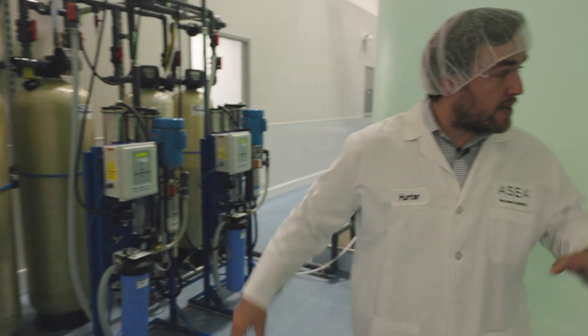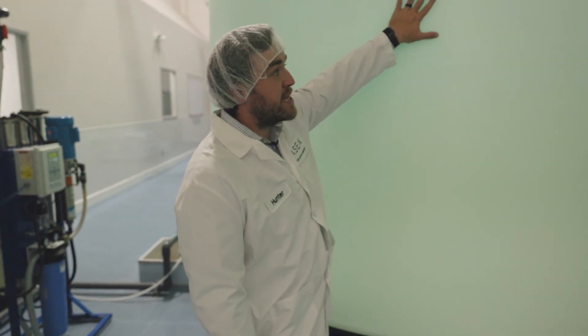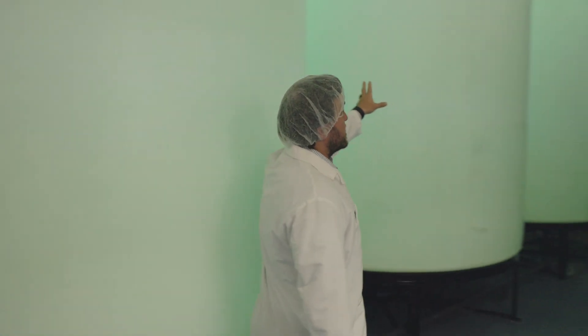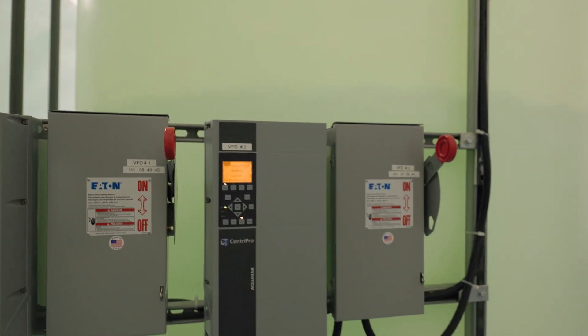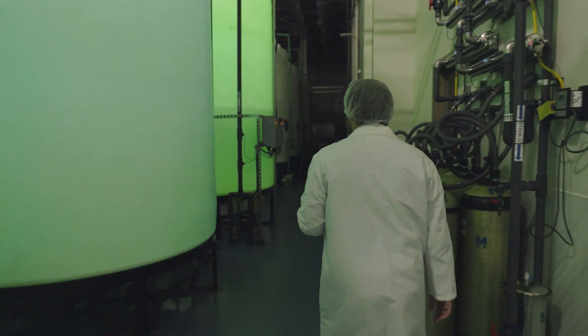After it goes through this system, it's going to go through these tanks here. You'll notice they have a slight glow to them. This glow is coming from a UV bulb that emits UV light to eliminate any possible bacteria growth in the water. We'll go to the next step here after these tanks.